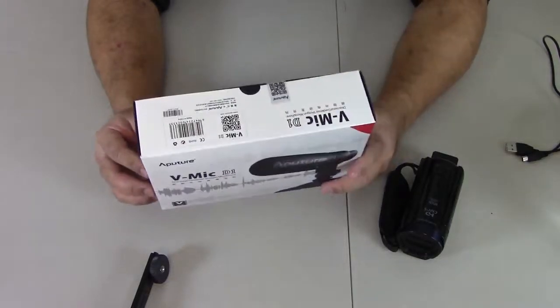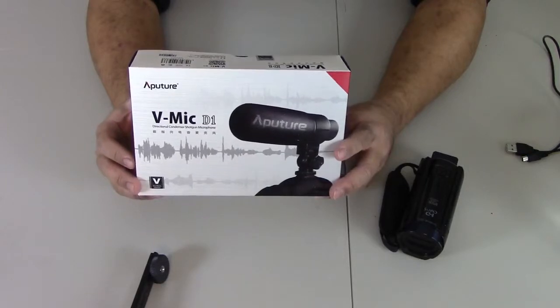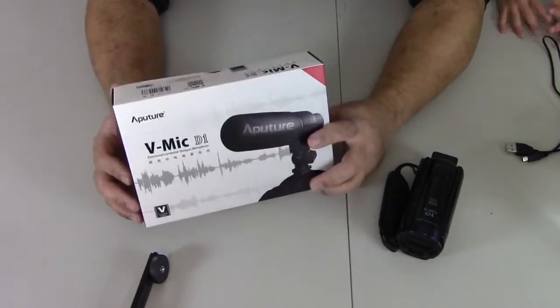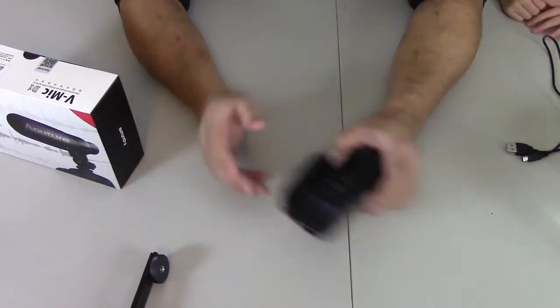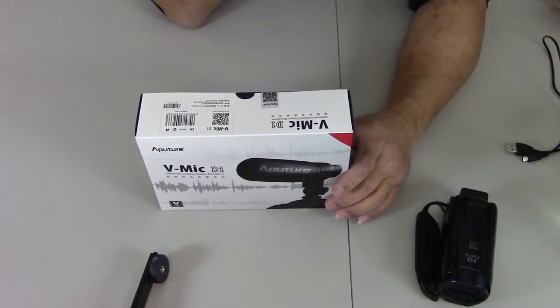Hey guys, today I'm going to be reviewing the Aputure Digital Condenser Shotgun Microphone. I bought a Rode Microphone earlier last week that didn't work and wasn't compatible with the Canon Vixia, so I had to go and return it. This one actually cost less than the Rode Microphone.